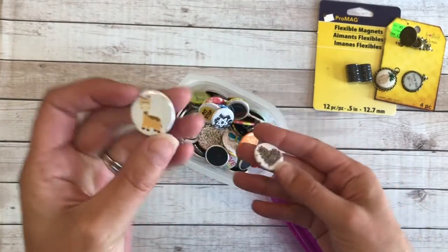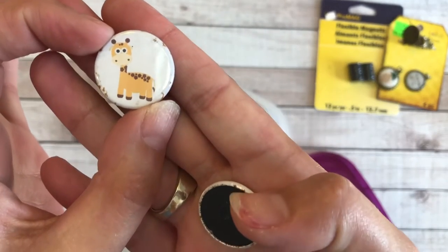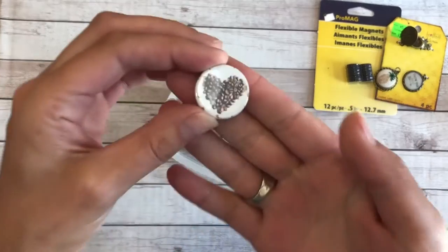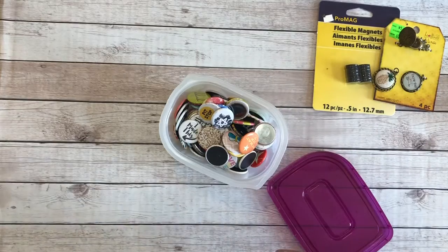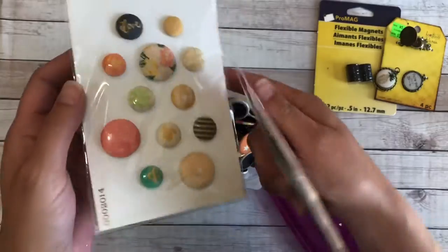I picked out a couple I would really like for cover minders. Giraffes — I'm obsessed with them — so I picked out this cute little guy. And a coffee cat, because it doesn't work without coffee. I thought that was super cute.